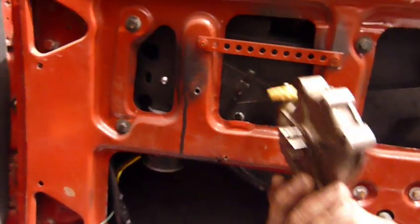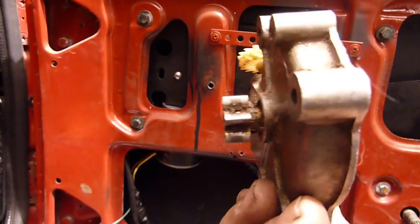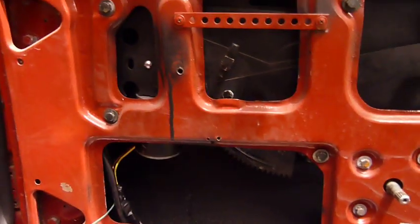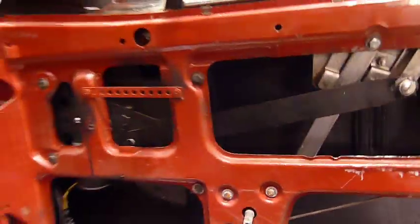The one problem I had was on the motor — this gear sticks out so far, and most of the gears that you buy are flush. So it took a little bit of finagling and a little bit of grinding to make it work for the distance.